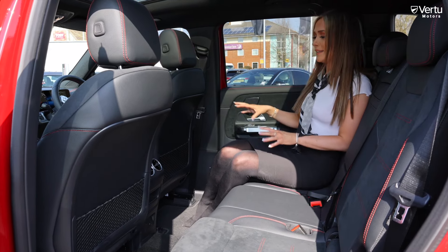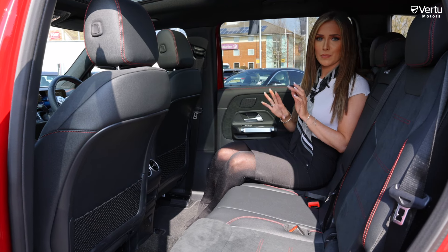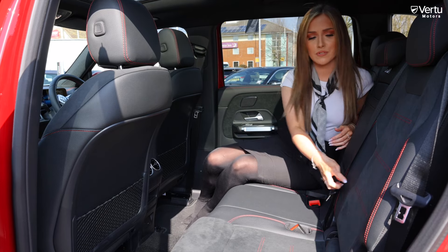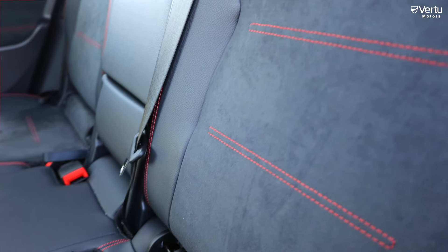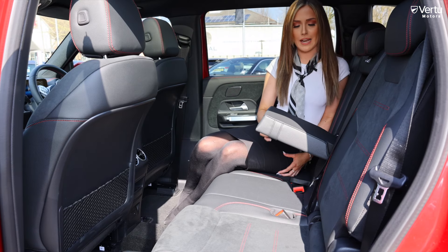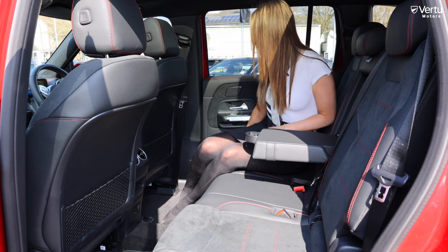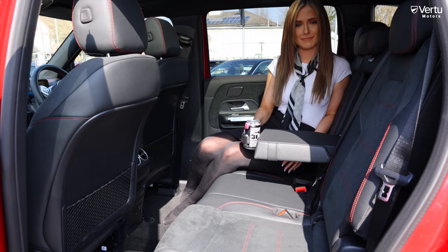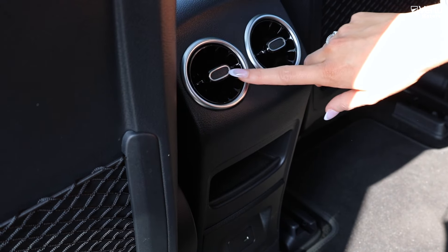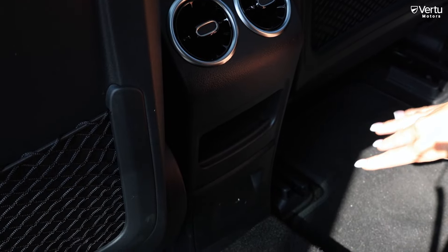As you can see there's plenty of space in the back. We've got the AMG trim with leather and suede and red stitching. It also has a rear armrest featuring a cupholder. You've also got climate control in the back along with USB-C ports.